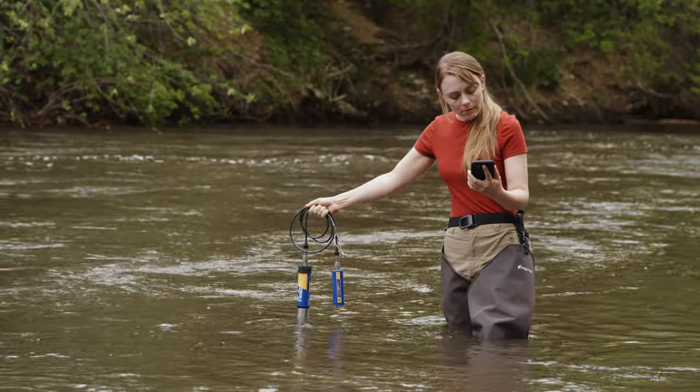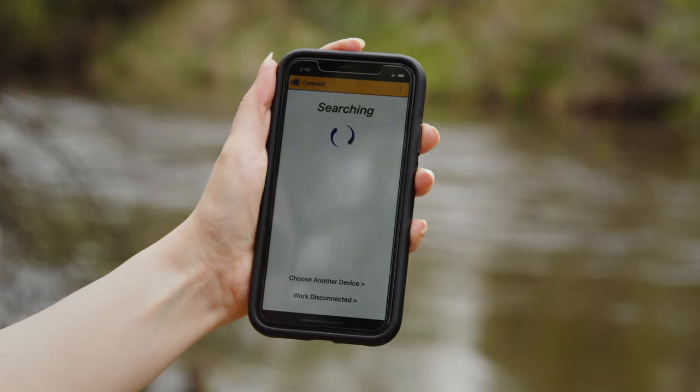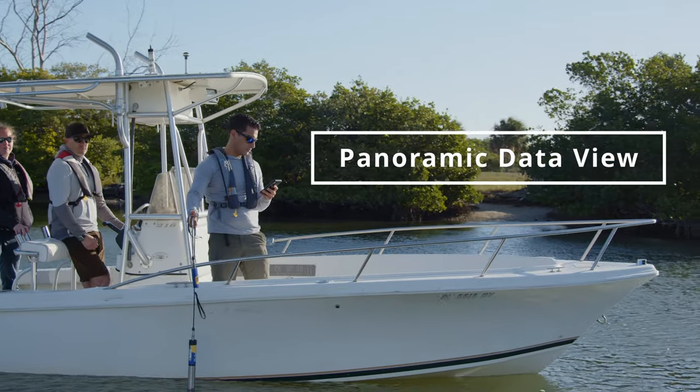Our handhelds are perfect for spot checking, and the ViewSitu mobile app for iOS and Android is the best way to manage your instrument and your data right from your phone, with simplified calibration, panoramic views that make it easy to set up, see, and share your data.